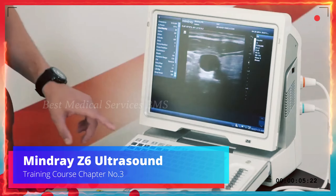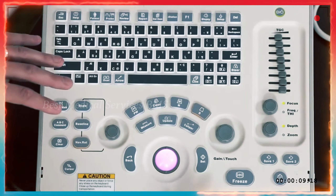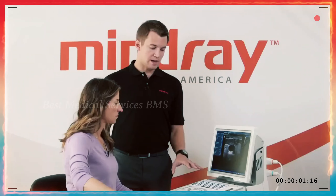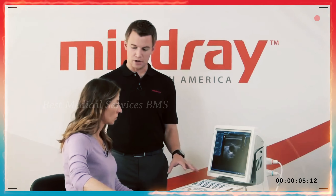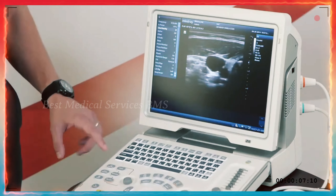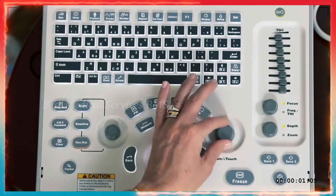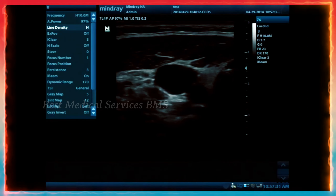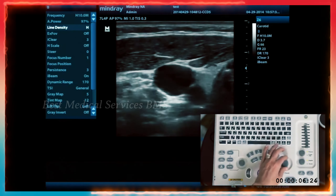Now that the machine is on and you've selected your patient information, probe, and exam preset, we're going to talk about how to optimize the image. As you put down the transducer and see whether it's too bright or too dark, look for the gain knob. As you turn it counterclockwise it becomes darker, and when you turn it clockwise it becomes brighter. That knob also says iTouch — when you press it down, iTouch appears in the top right corner list as an auto-optimize feature.